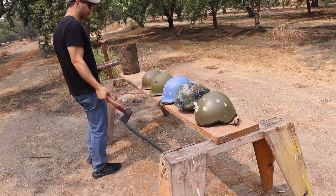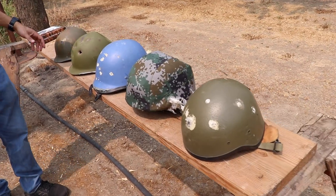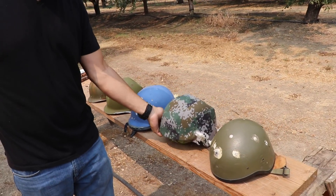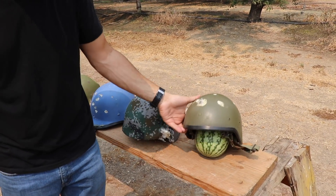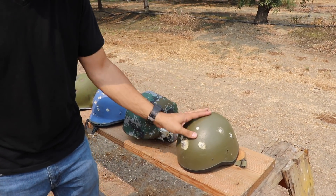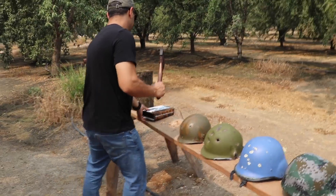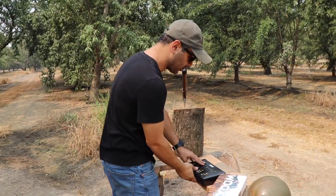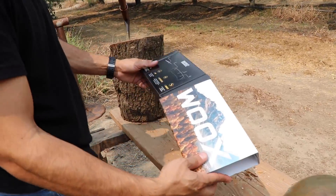We lined up a bunch of ballistic helmets - some are from World War Two, some from different countries. I think this was the Chinese one. We also added watermelons on the bottom to see what's going to happen. That was a nice touch. Come closer here.